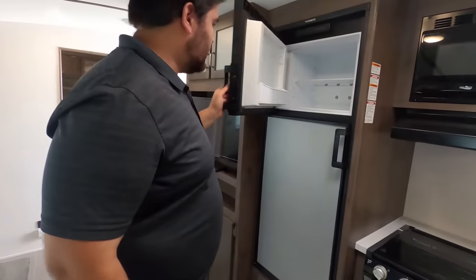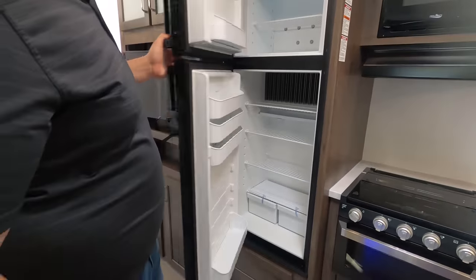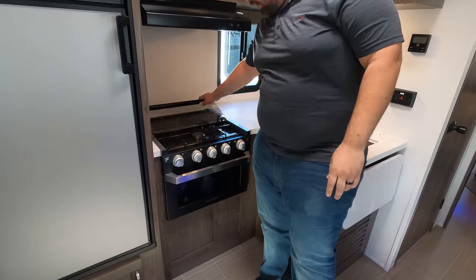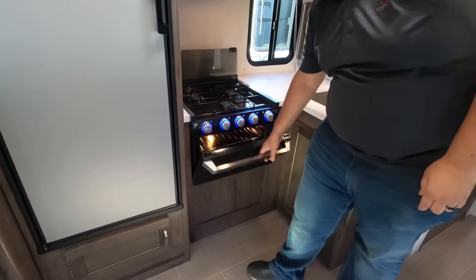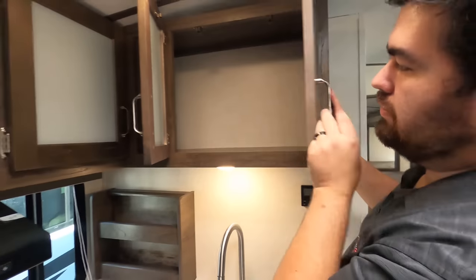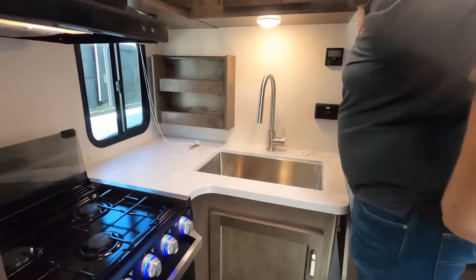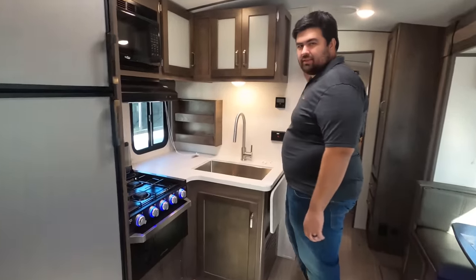Starting over here with the refrigerator — it is a two-way Dometic, eight cubic foot. High Point microwave. Very nice range hood, and a Furrion three-burner cooktop with the little lights, and an oven. Storage up above here and here as well. That unique little spot there — we don't normally see that — like a little spice rack or whatever you want to use it for. And there's a little window there which is nice, and that window does open.